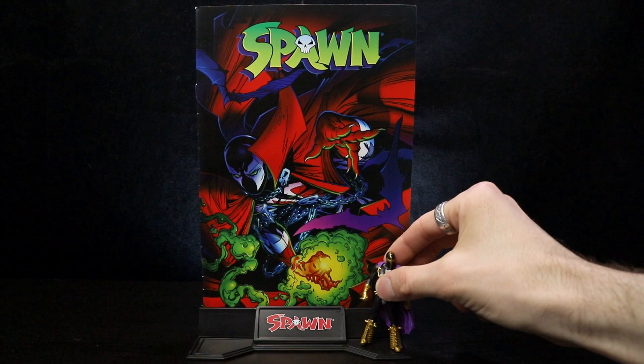Visit McFarlane.com to collect all of your favorite McFarlane Toys Page Punchers.